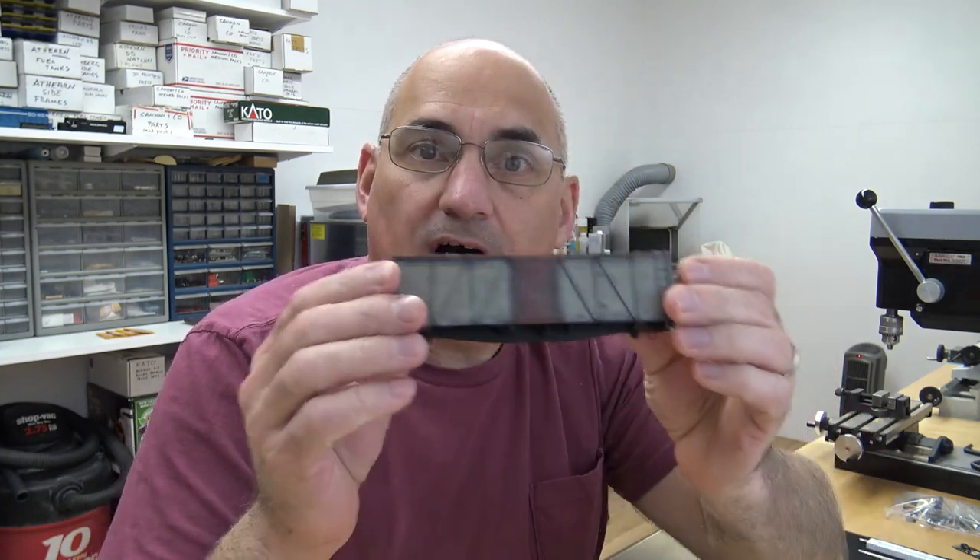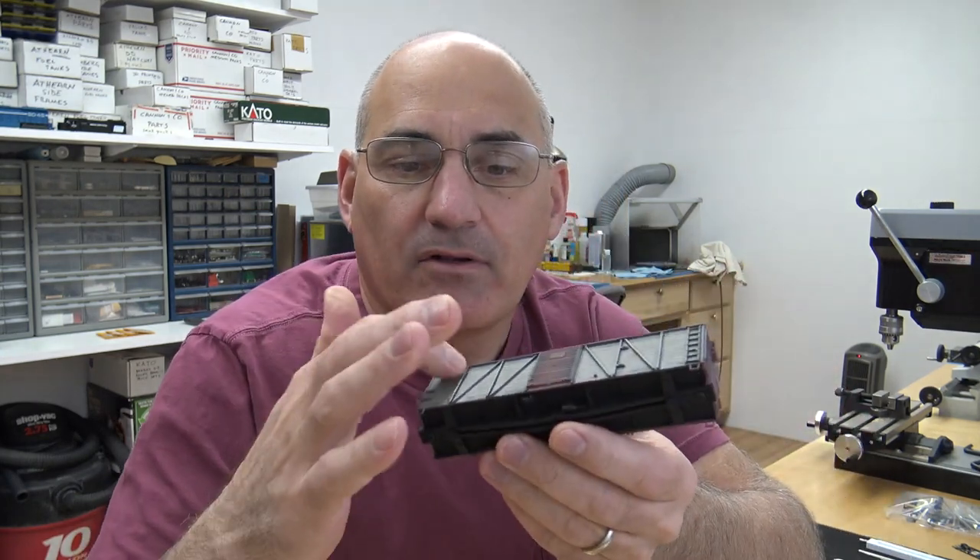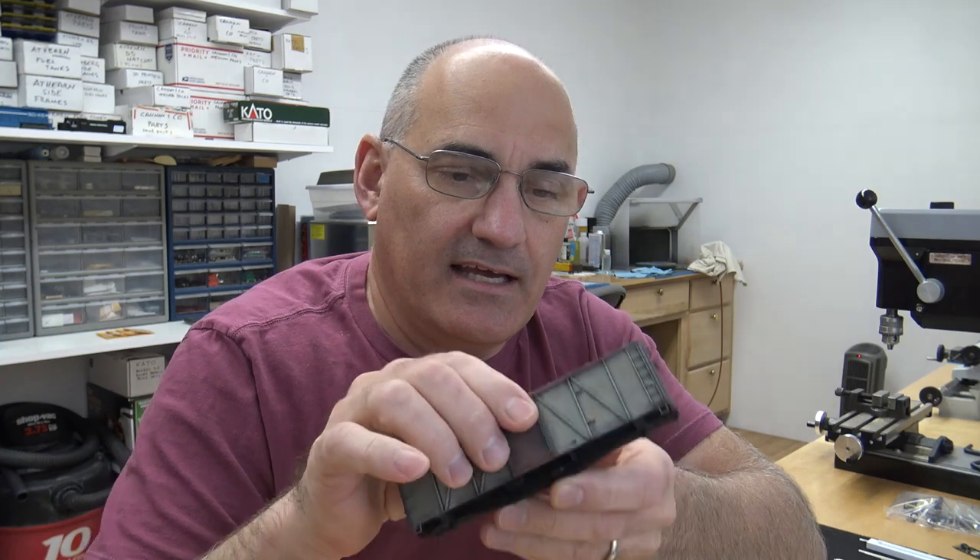Welcome back to modeling time with Brian Banna. It's time to get some tape on the B&M box car — tape on the wood sections so I can get the metal parts painted. I don't want to waste a lot of time on this, I want to get this car done. A couple people had asked if I could show the masking, so I'll show some masking.